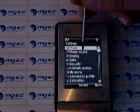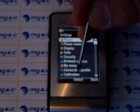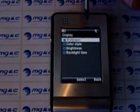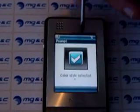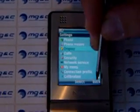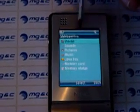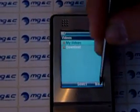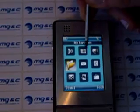Let's play around a little bit with it. That's the menu settings — you can calibrate the display. You have the call settings, display settings. You can change the color style — let's go to blue, I prefer blue on phones. Let's see what else this phone does. You can see that the menu is really fast, so it's really fun to play around with this phone.